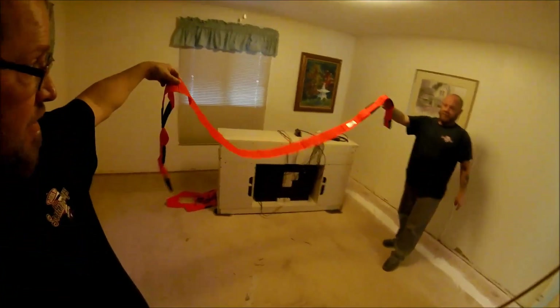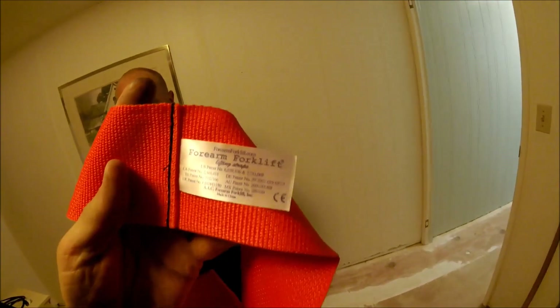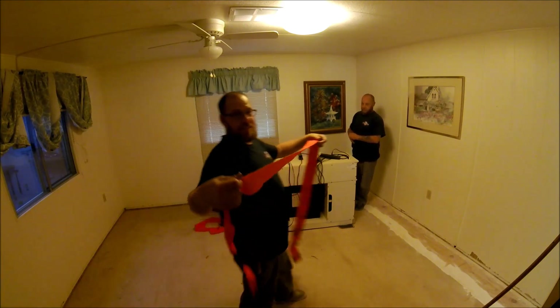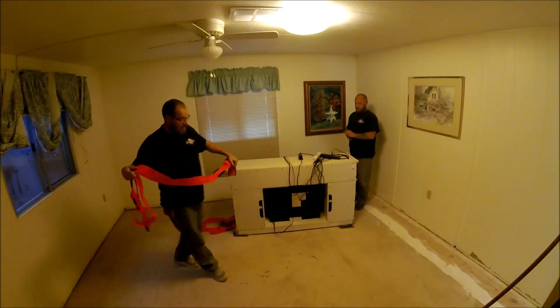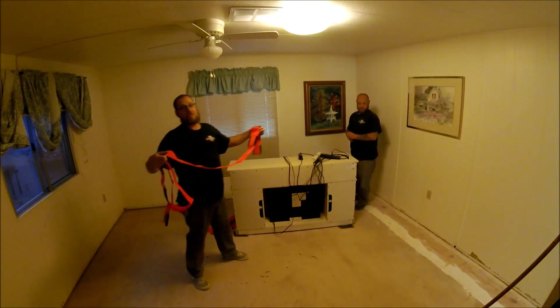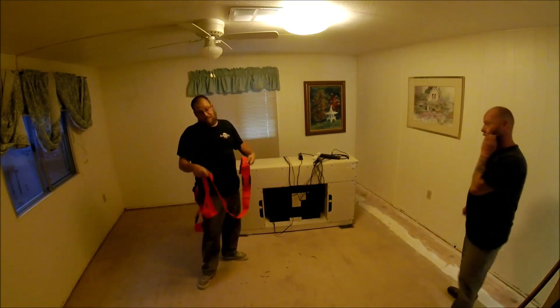These little straps are called the four arm forklift. These things are super awesome even if you're just moving furniture rearranging around the house or whatever. They're well worth the money — it's only like 17 bucks. These are brand new ones; I lost mine yesterday. Anyway, you can pick up refrigerators, anything, straight up and straight down without tipping anything over.